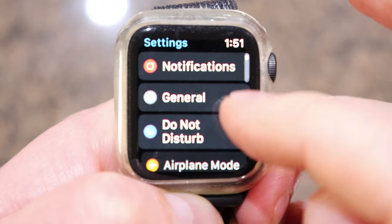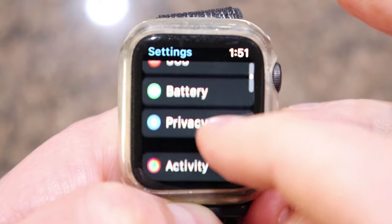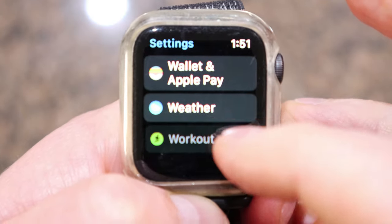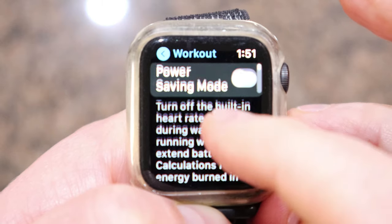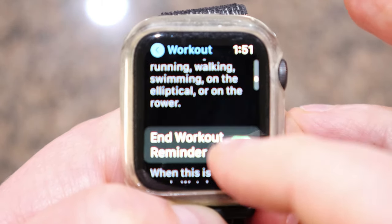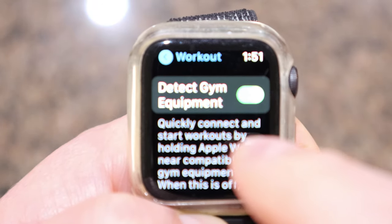Select Settings and then scroll all the way down to where it says Workout. Once you hit Workout, scroll down — it's about halfway down — and it says 'Detect Gym Equipment.' That is to turn GymKit on, which is the software from Apple on your Apple Watch that talks to the Peloton Bike Plus.